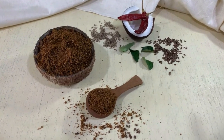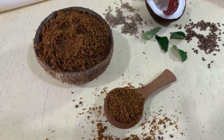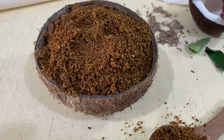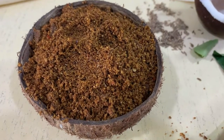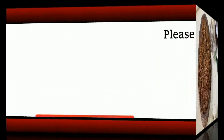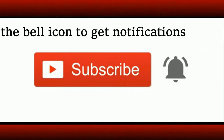Earlier I have also shared another podi recipe — curry leaf podi — also a very healthy one; do check it out, I'm sharing the link in the 'i' button and description box. Friends, share your feedback when you make these podis. Stay tuned for the next recipe, take good care of yourself, and happy cooking! If you are a new visitor to the channel, do subscribe and click on the bell icon to get notifications about new uploads.